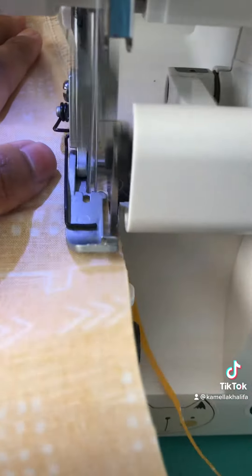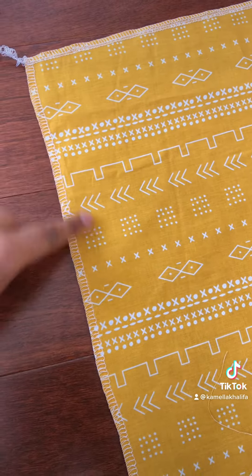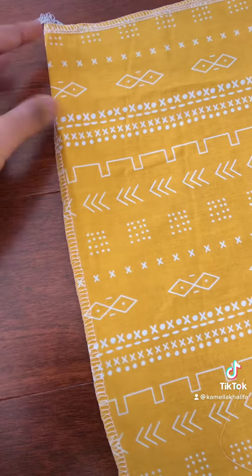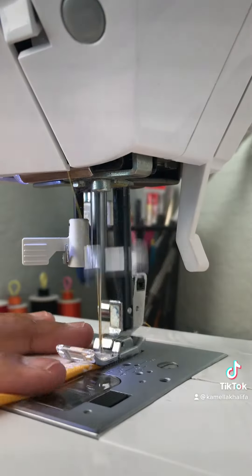Now you want to serge or zigzag stitch the sides and the shoulders. Once you do that, we're just going to hem the sides — only the sides. We're not going to touch the shoulders, just hem the sides all the way down for both sides and both pieces of fabric.